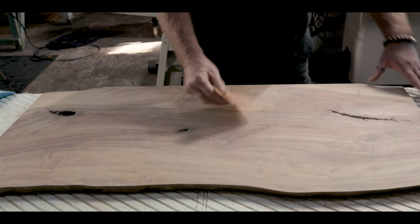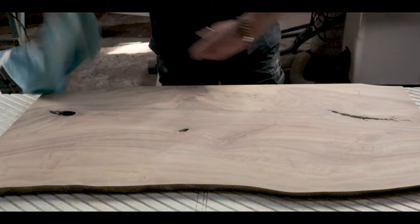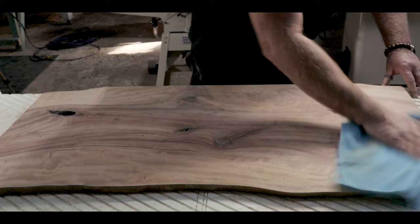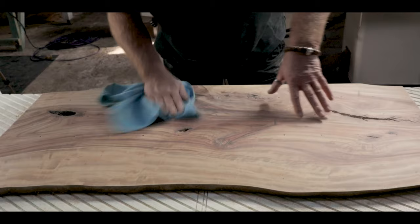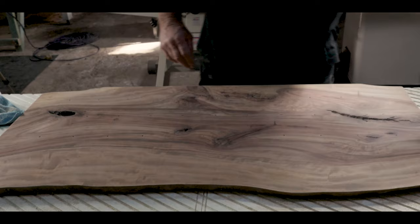So that's 180 done. Between sandings, get yourself a microfiber cloth and get rid of all the sawdust and the fine grits left over from the previous grit, which was 180. Now we go to 240.